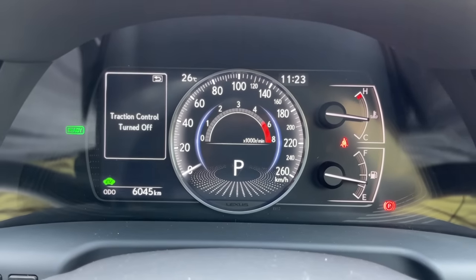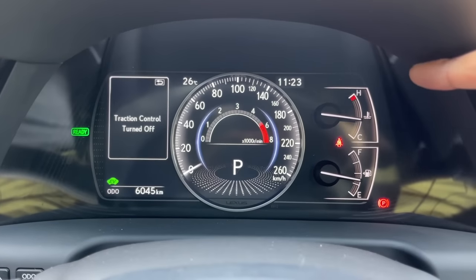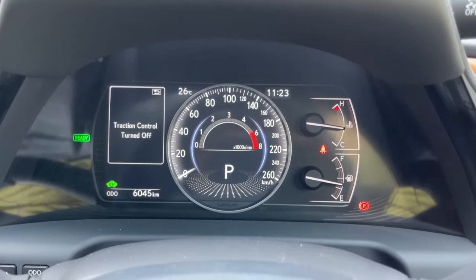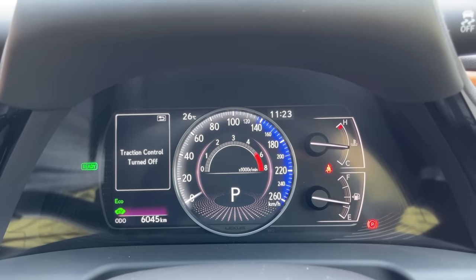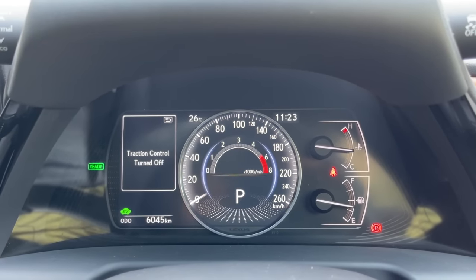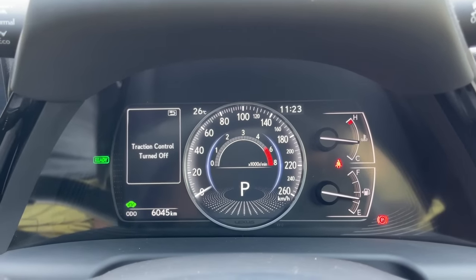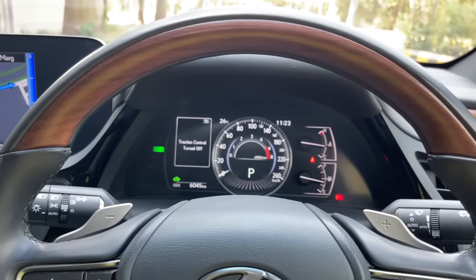There's a tachometer in the center and a digital speedometer with gear position indicator. The side displays are digital but the center ring is analog. When you turn it off at night you can see it elegantly fade - sweetly done. There's an engine temperature meter and fuel gauge. Changing drive mode also changes the cluster color - white in Normal, blue in Eco, and red in Sport.